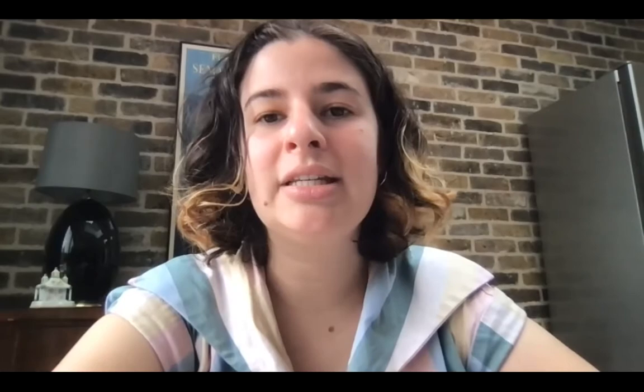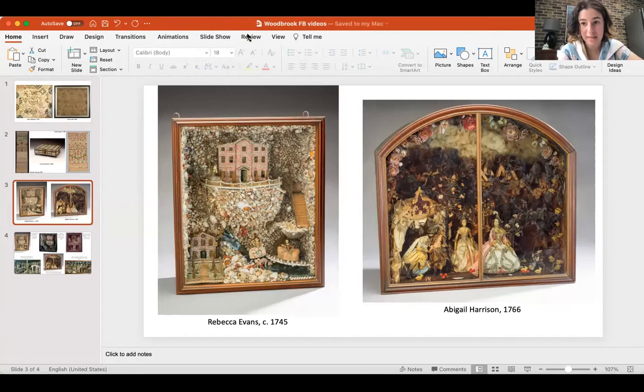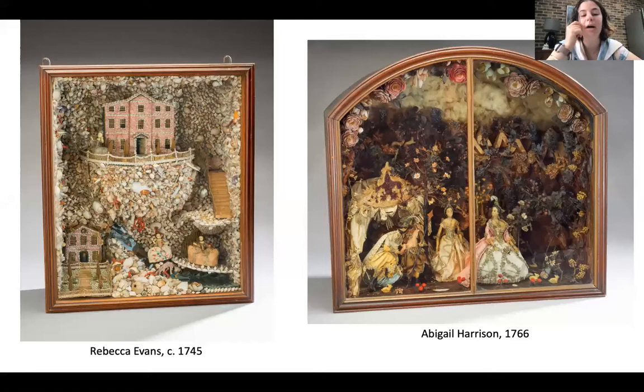In my last video, I mentioned that my PhD project, which is about Quaker women's art before 1800, basically started because I happened to see two of these big wooden dioramas when I was working at Colonial Williamsburg. These are the two boxes that I saw. What I didn't talk about last week is that there are six of these boxes, and I'm looking at all six of them in my PhD. All six were made by Quaker women — we know this for a fact — in and around the Philadelphia area between approximately 1745 and 1770.